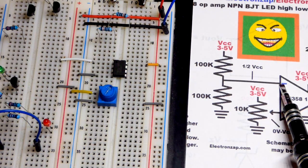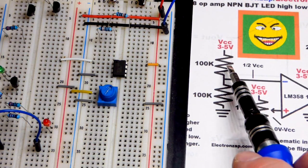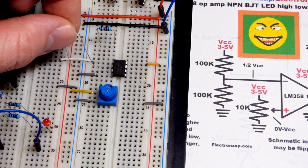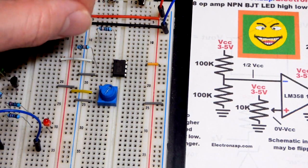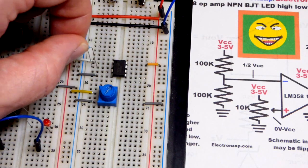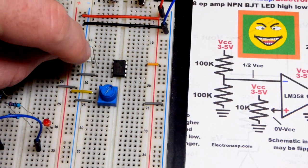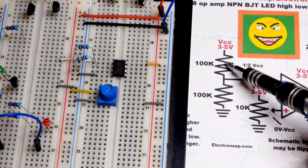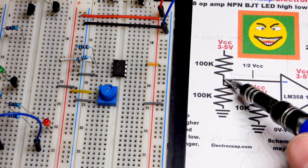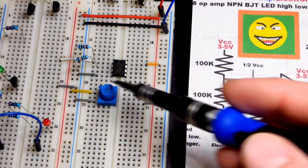We can set whatever voltage we want below the power supply voltage to the inverting input. We're going to use two of the same value resistors — they're high value because the inputs don't depend on current, they just look at voltage. So you might as well use a high value resistor to reduce wasted current. We're using a couple of 100,000 ohm resistors — just a very tiny bit of current leaks into the input.